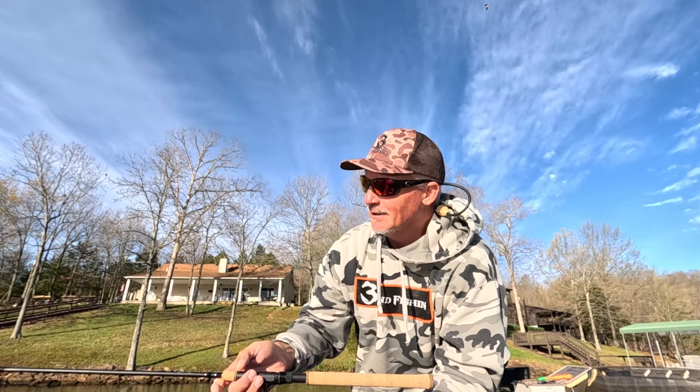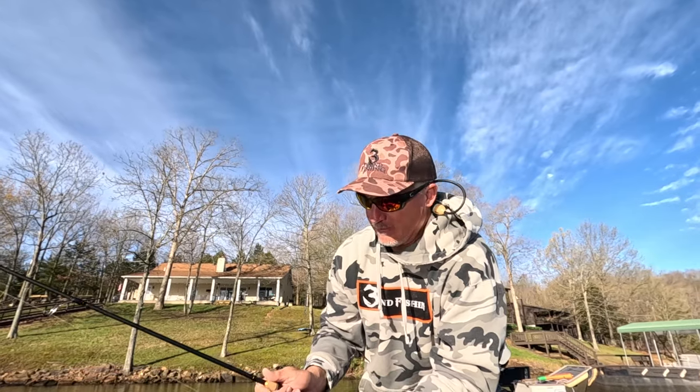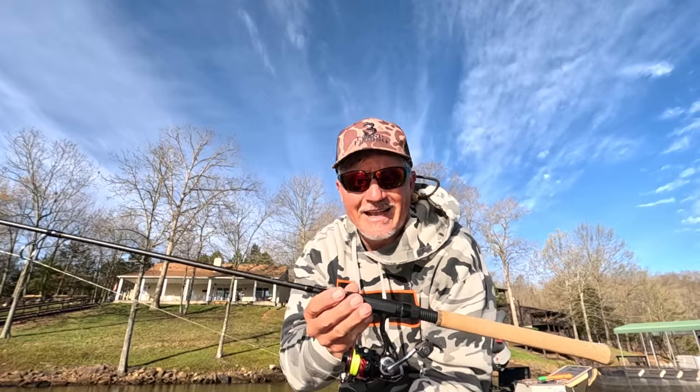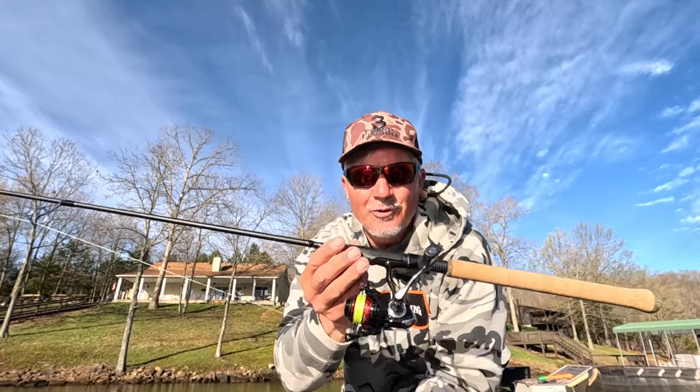This rod is absolutely light, just a great rod. I pair it up with the 200 series Three Pound Fishing Reel. Get out there guys, put those slabs in the boat and enjoy the spawn.